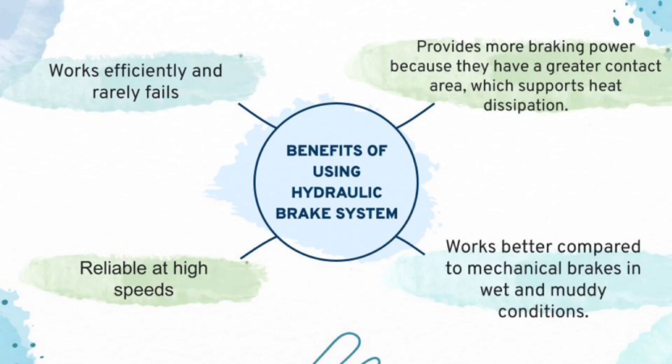For those watching, you might be wondering what is the point of using hydraulic brake system — is there even a benefit? Well, there is. Firstly, hydraulic brake system works efficiently and rarely fails. Other than that, it provides more braking power because they have greater contact area which supports heat dissipation. Thirdly, it is also reliable at high speeds. Fourthly, the hydraulic brake system works better compared to mechanical brakes in wet and muddy conditions. So using a hydraulic brake system is much better and makes everyone's life easier.